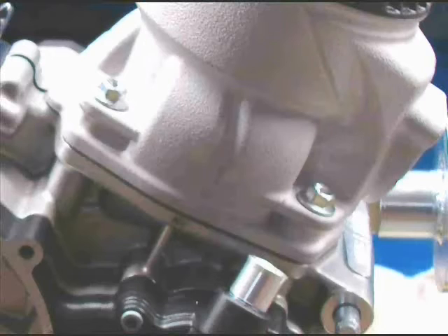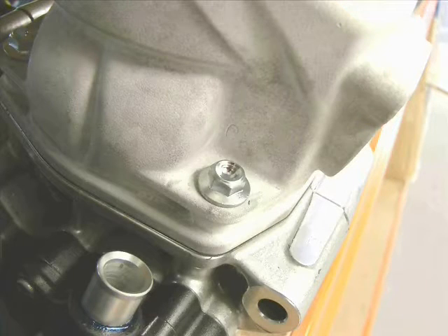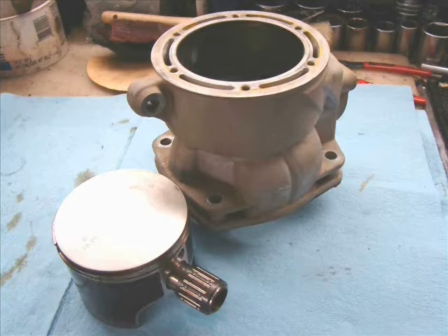Let's take this engine apart now. First we're going to remove the cylinder. We'll take the four bolts off. There's no real reason to have to take off the head. If you have the spark plug removed, the cylinder will come right off. Then the piston.